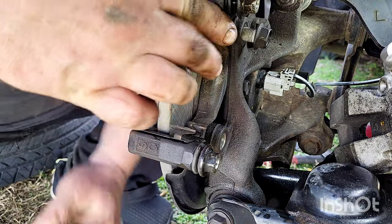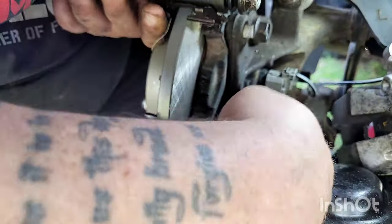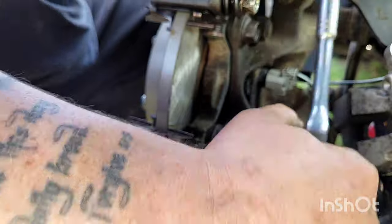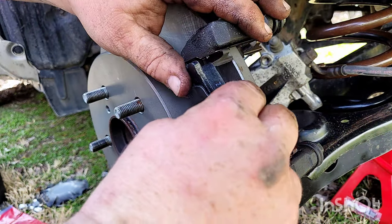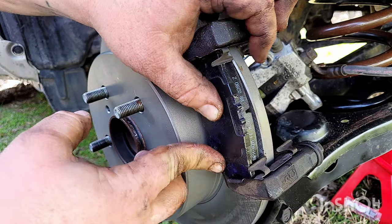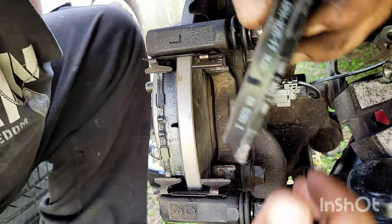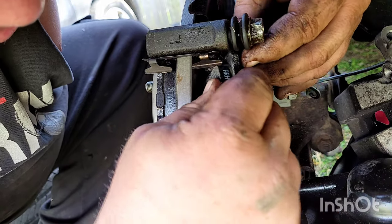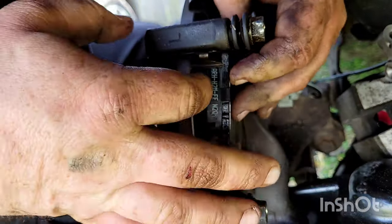Putting them back on — putting the 17mm bolts in. We fast forwarded a little bit just to get through it, but as you can see, just tighten them up. Now we're putting the brake pads back on, and this is why you put all that lubricant on them — so they'll slide back in. It also keeps them from squeaking because a lot of times new brakes will squeak for a little bit. Here we're putting in the rear pad — sometimes the rear pad's a little harder because you can't see it as well. Just work with it, you'll get it in there.